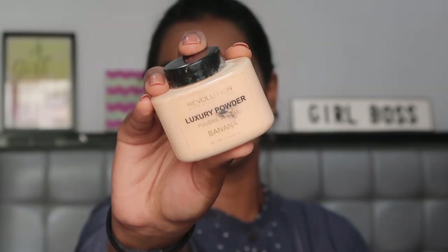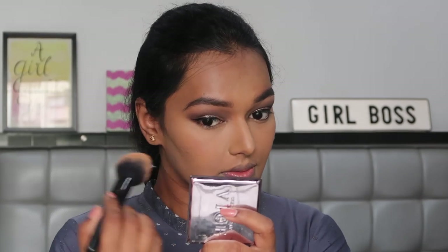For setting my face I'm using the Makeup Revolution Luxury Banana Powder. I don't like baking with this powder because it makes my skin very dry, so I'm directly taking it on the Elf powder brush and placing it in the same areas I've put my concealer, then dusting it off immediately rather than letting it set.